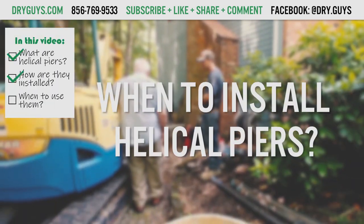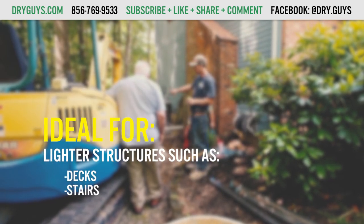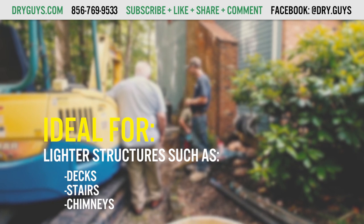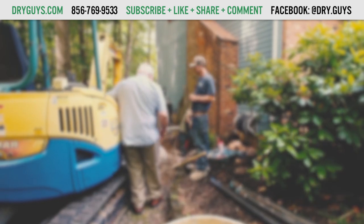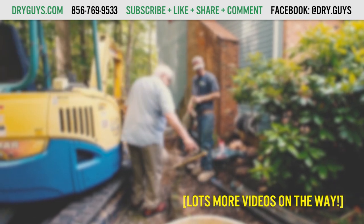When should you install helical piers? Helical piers are ideal for lighter structures like decks, stairs, and chimneys because they don't need the weight of the structure to drive them into the soil. Our next video on helical piers will cover more details on when you want to use them, so subscribe and click the bell so you don't miss it when it comes out.